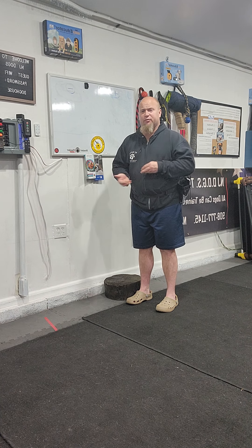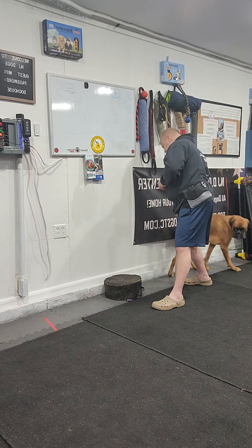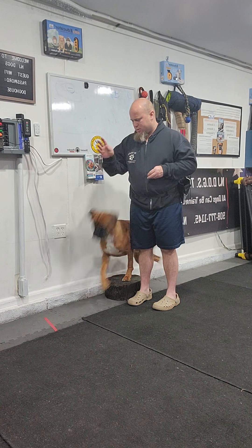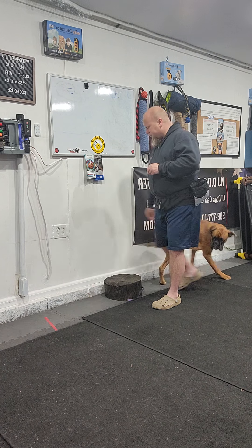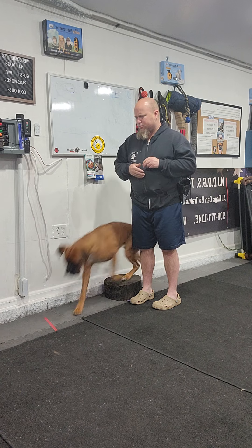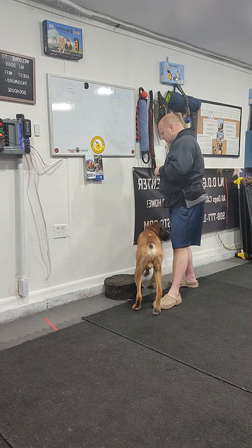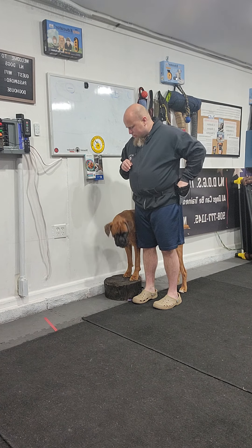I have three pieces of kibble in my hand. I say 'heel,' step back — paycheck — step forward — paycheck — get it. We can do multiple repetitions of this.